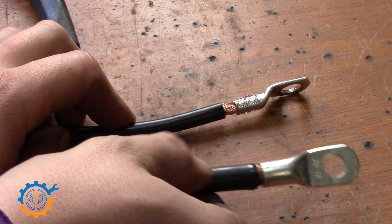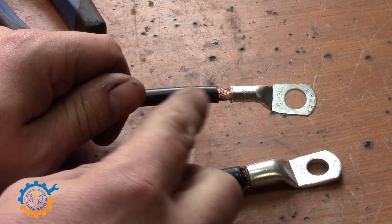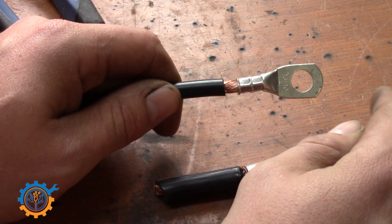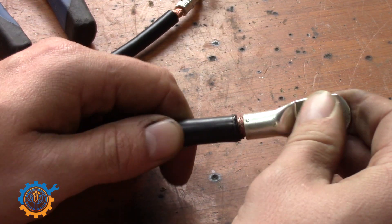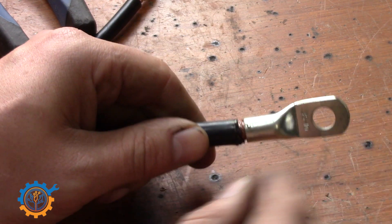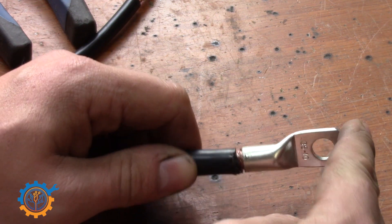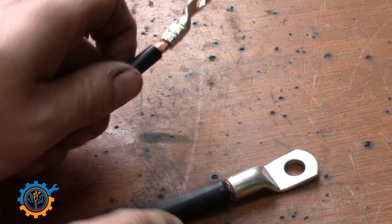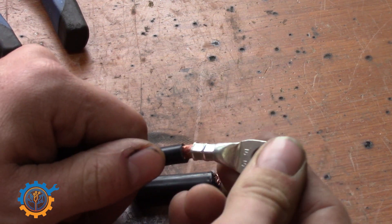So let's compare two lugs here. Even though this one is very loose and I have no problem running it back and forth, without the proper tools you will just end up with lugs that may create heat resistance and even come loose and create fires. So guys, please press your lugs properly — if you can't, at least solder them until they stick together.